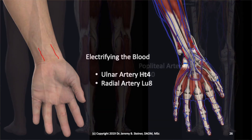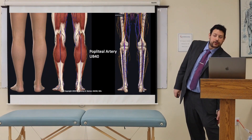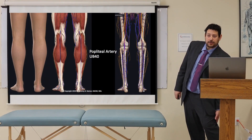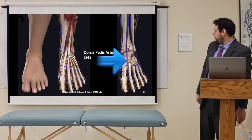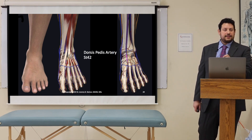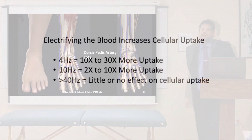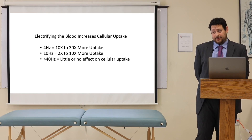We have other areas on the body such as the popliteal artery, where you may choose for your patient. If you don't want to use the wrist, you can use the popliteal artery around Bladder 40 — just feel for the pulsing and try to get your needle close to the pulsing. Another one is the dorsalis pedis artery, and you can sometimes feel a pulse on the foot. Stomach 42 is a good place to access the circulation system. There's some good research showing that electricity increases cellular uptake, and here are the frequencies for that.